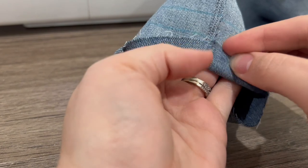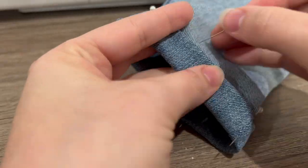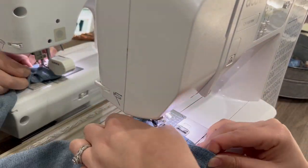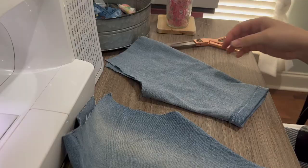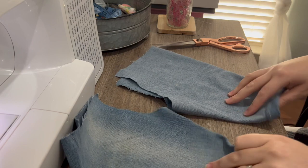Now we can easily fold up and up again and top stitch it down. Here's what that looks like.